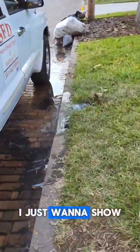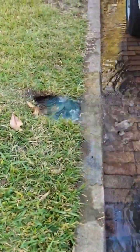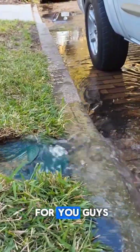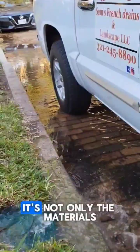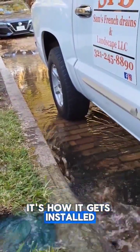We're in the front yard now. I just want to show you guys — 200 feet away — I had it unplugged for a while for you guys. It's not only the materials, it's how it gets installed.